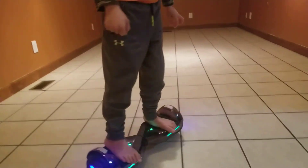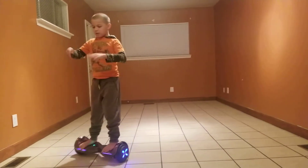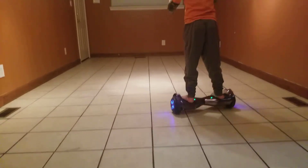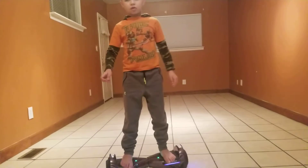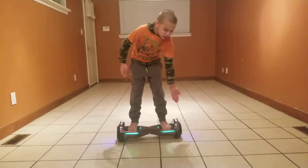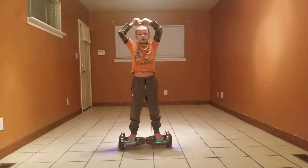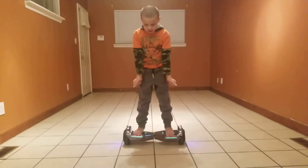If you want to go in a circle, you can do both at the same time — go forward and turn like this simultaneously. You can see how that works.